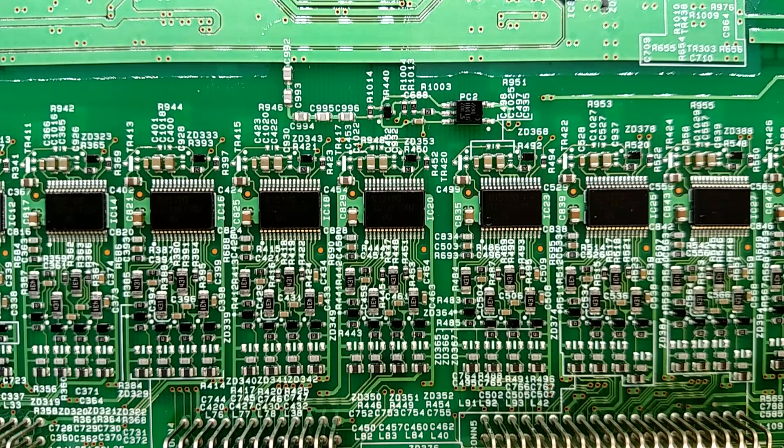The battery pack currently shows six bars — it had ten when I first got it but it's been sitting for a while. I'm not sure if I can just start putting current into it and have it automatically start balancing, or if the battery charger needs to talk to this board to tell it to go into a low-current mode so it can turn on all the balancing resistors. We'll have to investigate that and see what's going on. Anyway, thanks for watching.